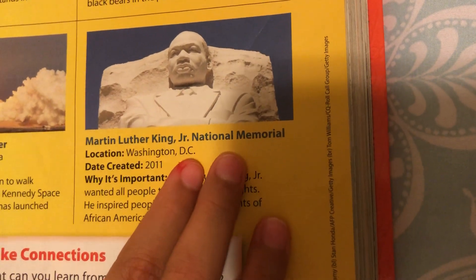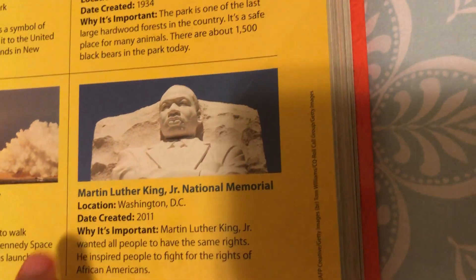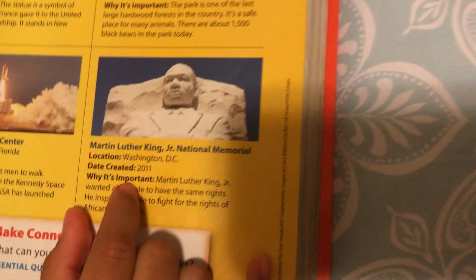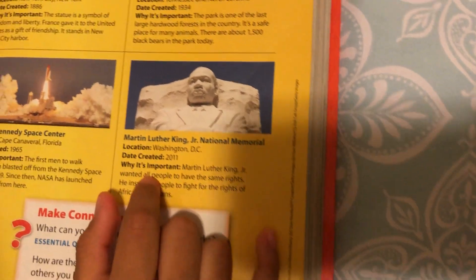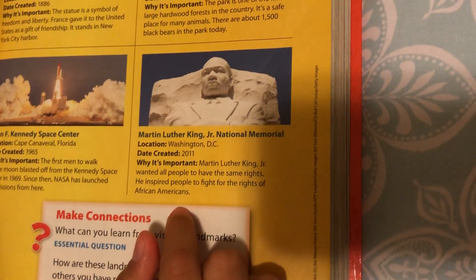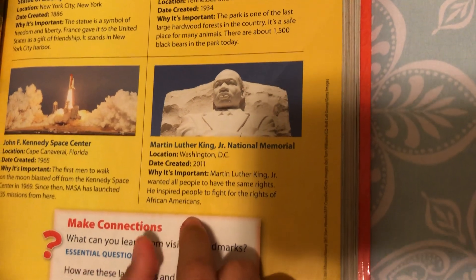Martin Luther King Jr. Obviously, we all learned about Martin Luther King. So it's located in Washington, D.C. It was created in 2011. Why is it so important? Martin Luther King Jr. wanted all people to have the same rights. He inspired people to fight for the rights of African Americans.